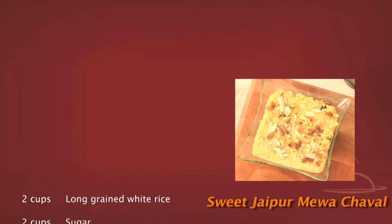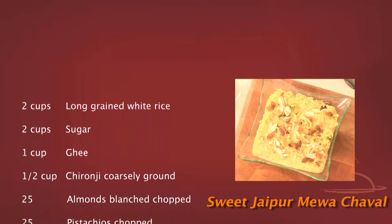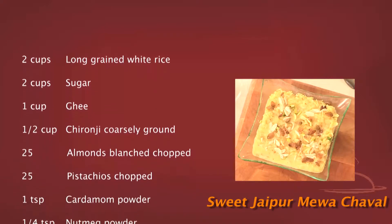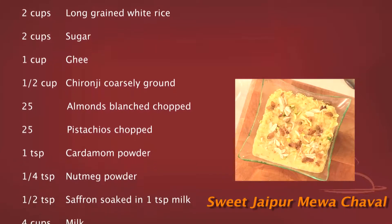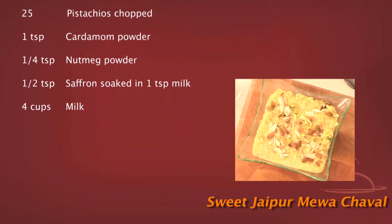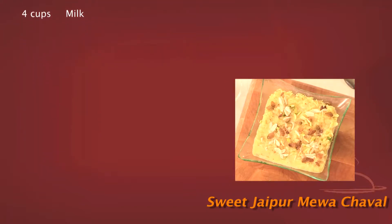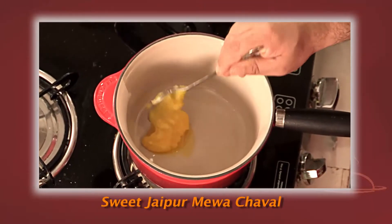Sweet Jaipuri Mewa Chawal — the recipe: 2 cups of long grained white rice, 2 cups of sugar, 1 cup of ghee, 1 cup of chironji, 25 almonds blanched and chopped, 25 pistachios chopped, 1 teaspoon of cardamom powder, 1 teaspoon of nutmeg powder, 1 teaspoon of saffron soaked in milk, and 4 cups of milk.